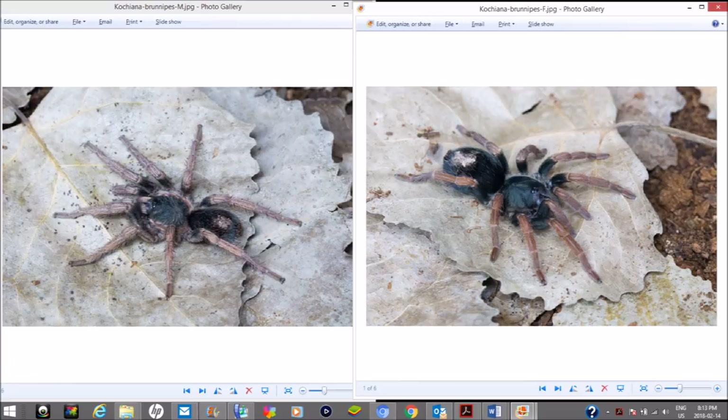Because of their insane growth rate, they're not going to be as long-lived as typical beginner species like Grammostola pulchripes or B. hamorii. Females will generally live around 10 to 15 years, whereas mature males will live around 2 to 5 years, depending on how often you feed them. It's a shame because they're a really nice species.